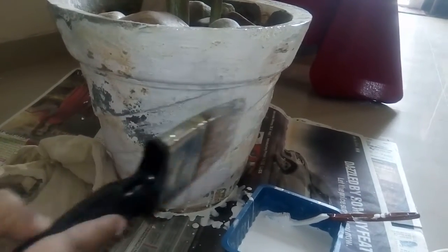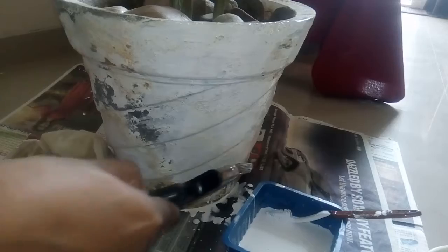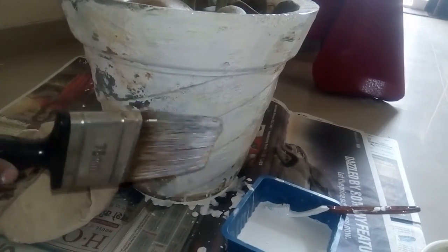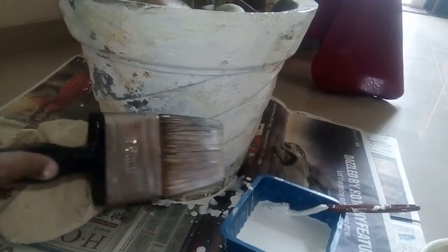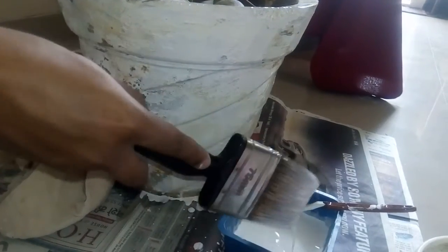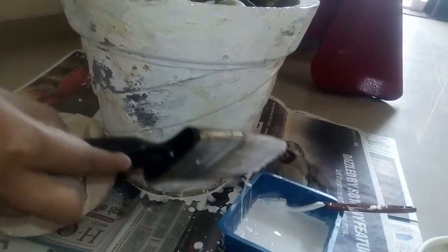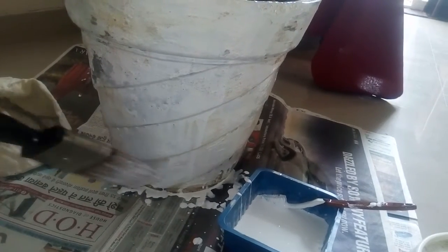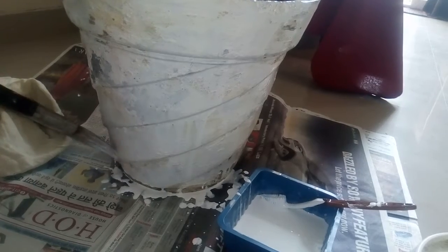I'll complete it and get back to you once I'm done with the third coat. This first coat is very liquidy and diluted. After this we are going to apply the third coat and I'll let you know. Thanks.